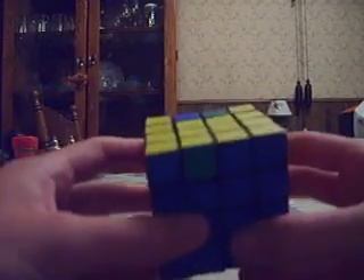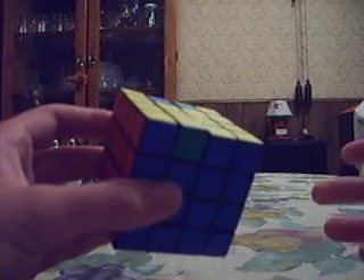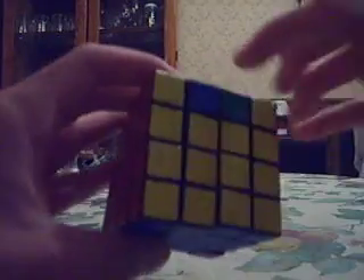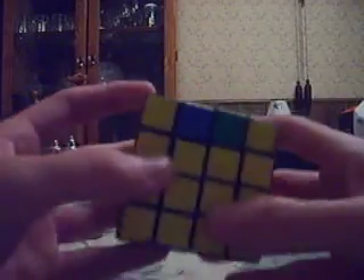With the K4 last layer, you have to put things into place one at a time and work your way through it. I always try to solve edges that are opposite of each other, because then this leaves me with simple cycles or the parity for the very last few pieces.